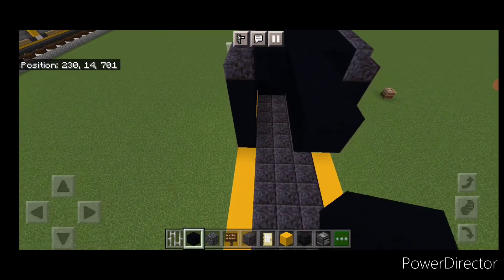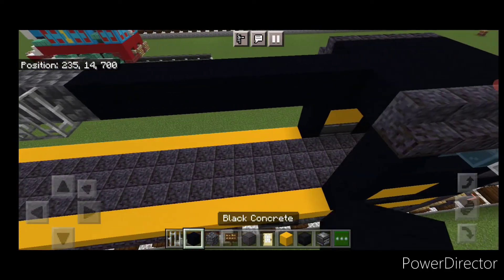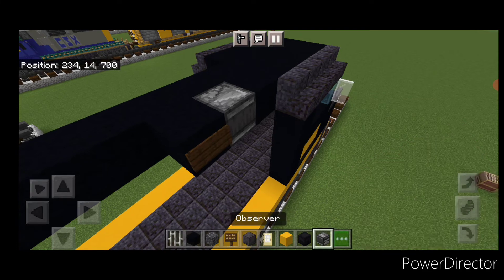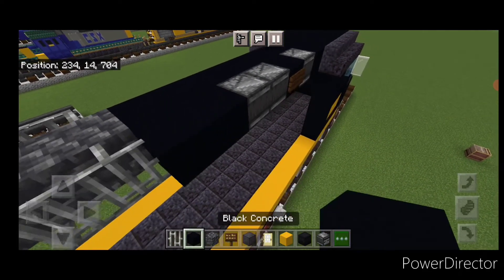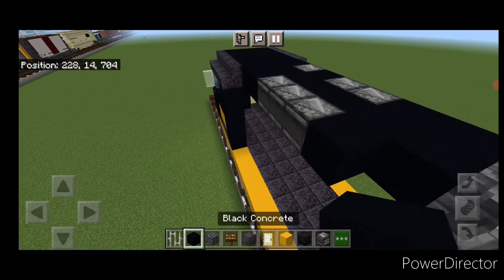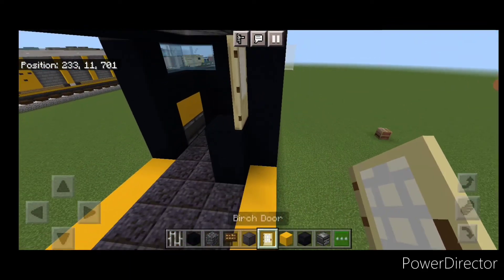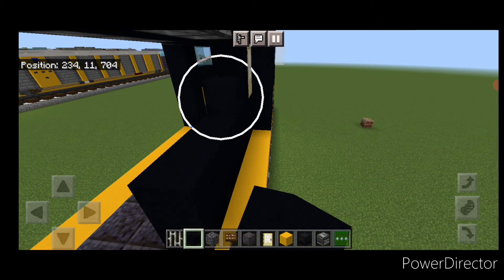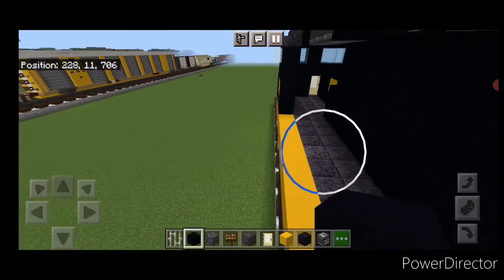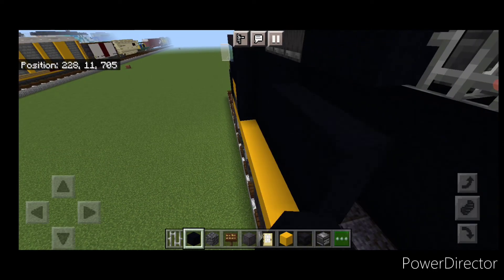Coming off the top middle of the cab, run a line of seven black concrete up the center, then two cobbled deep slate and two iron bars on either side. On this side up at the front: black concrete, sideways observer, black concrete with a dark oak sign, two sideways observers, two black concrete. On the other side starting at the front: two black concrete, three sideways observers, two black concrete. Come up under the corner, do a column of two black concrete and then a door. Fill this all into the top with black concrete and bring it down to the back of this section. Do the same thing on this side, one block in from the edge, starting behind the cab, filled up to the top and brought to the back of this section.